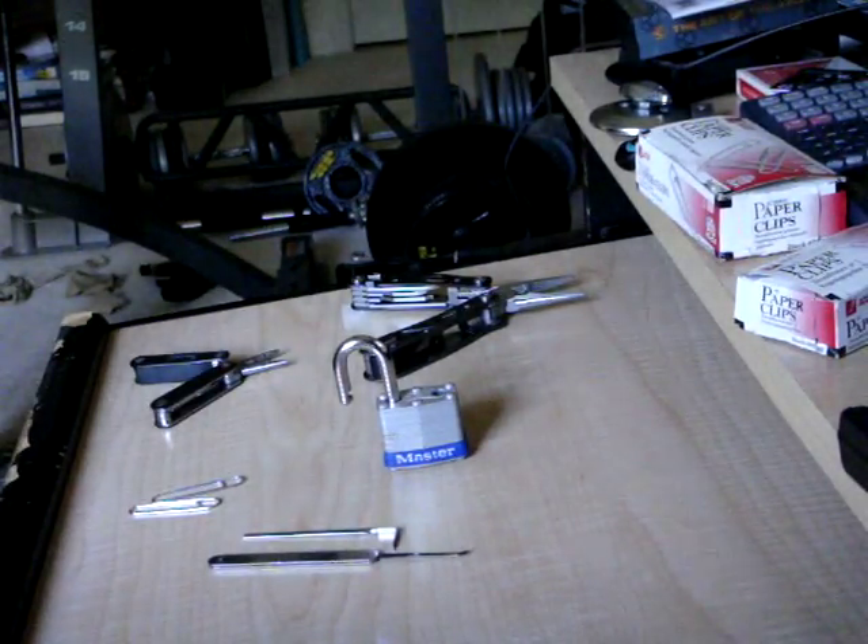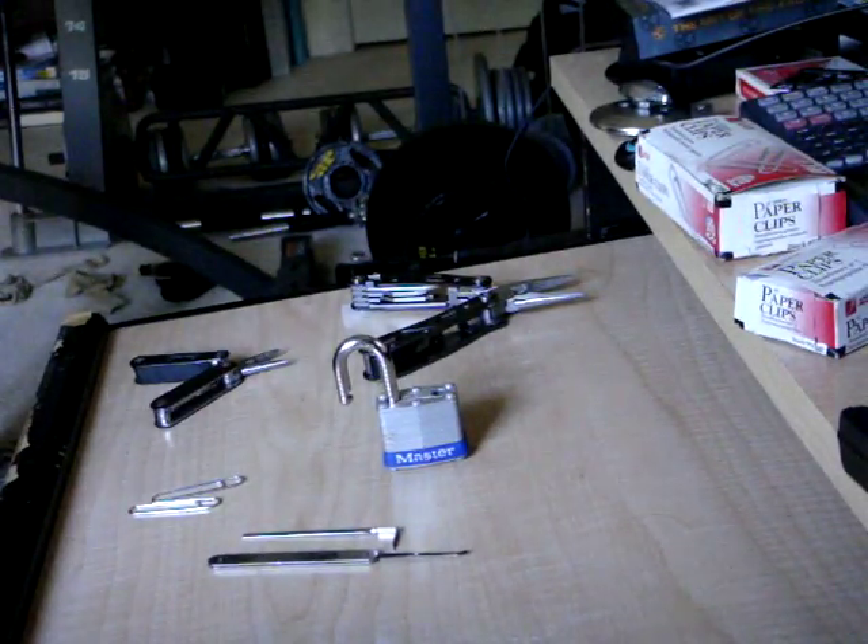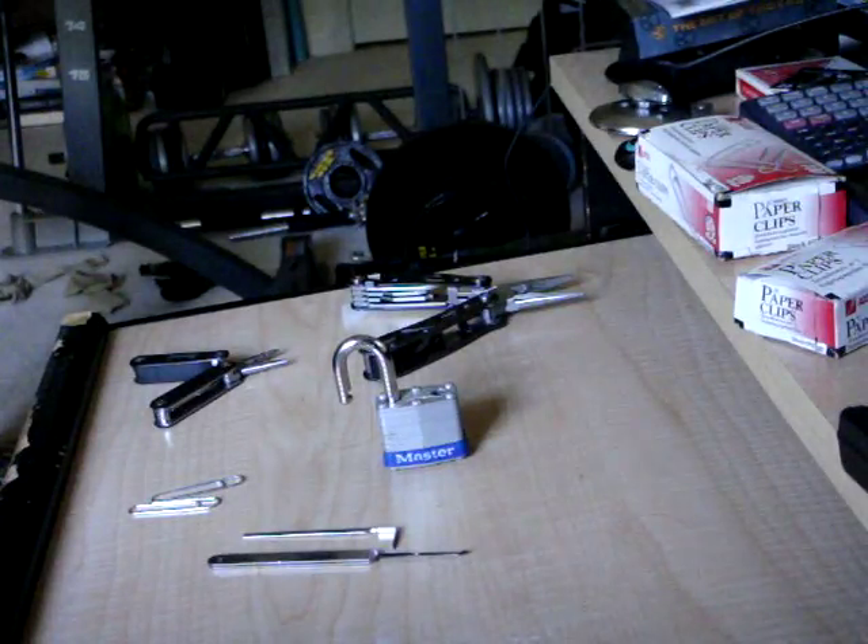Hey guys, on my other video where I pick a lock with paper clips, there were some requests for me to explain what I was doing. So here we go.